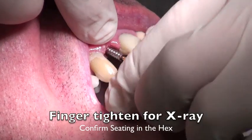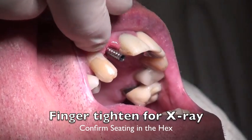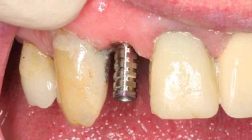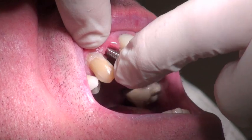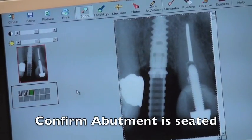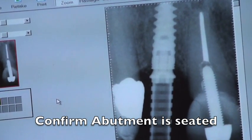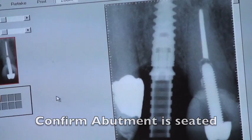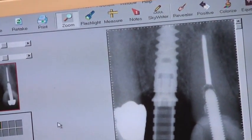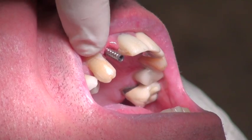Here we are doing this — you can see that we're rotating this down into the hex. We want to engage the hex and make sure that this temporary cylinder is in that hex before we proceed to the next step. We take an x-ray to confirm that this is actually the case, and we can see that the cylinder is fully seated. Now once this is fully seated, we're able to go on to the next step, which is to start to make the temporary crown.